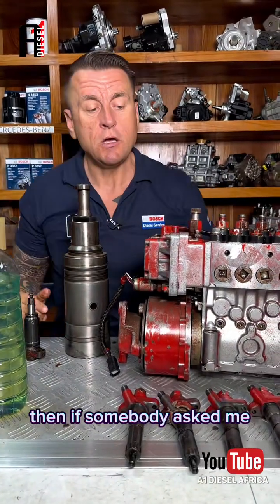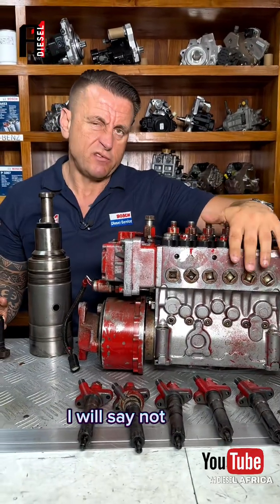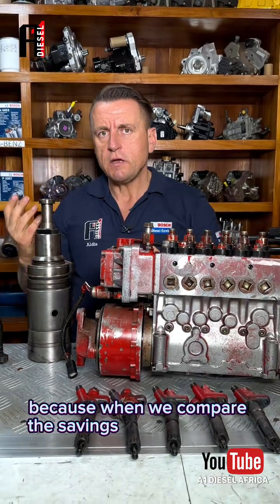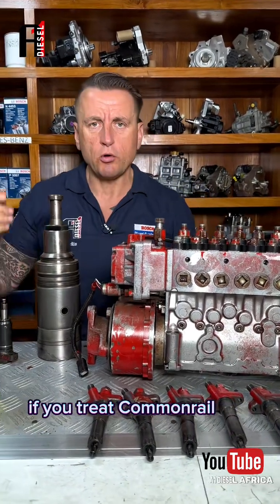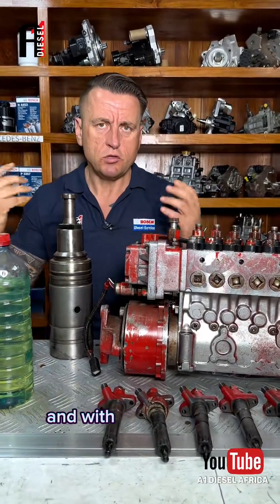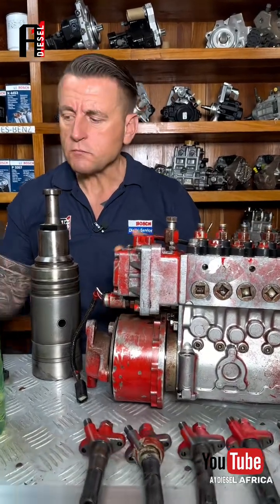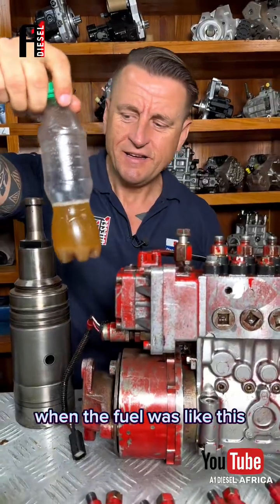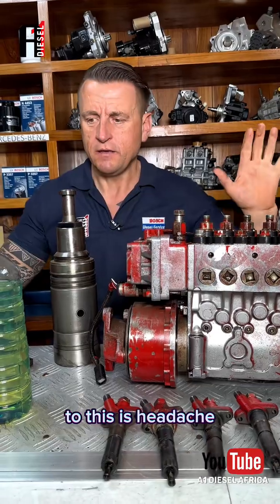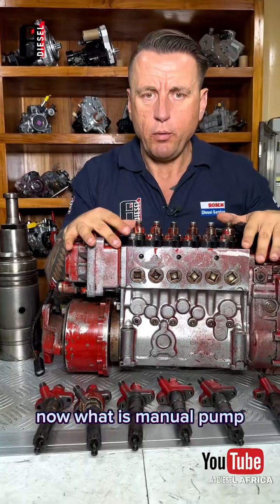If somebody asks me should they still buy this old chamfa, I would say not really. When we compare the savings over the years — if you treat common rail well, with good fuel at least and with genuine filters — common rail is now a very effective system. When the fuel was like the bad sample, common rail was a headache. But when the fuel is like the good sample, it's okay.